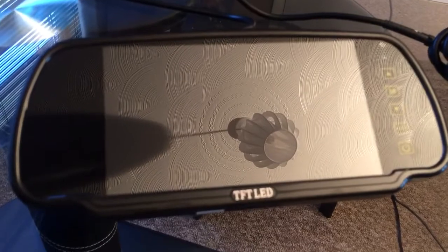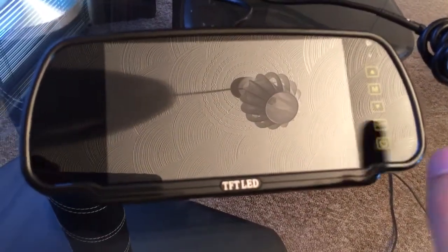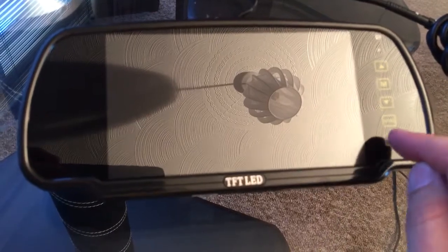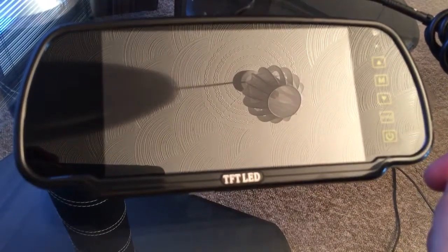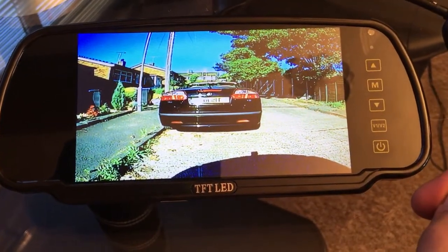We have high brightness LED panels in this. The reason being you've obviously got the polarized glass to get through, so to make sure you still get a nice bright picture, we use the extra high brightness LED backlights.